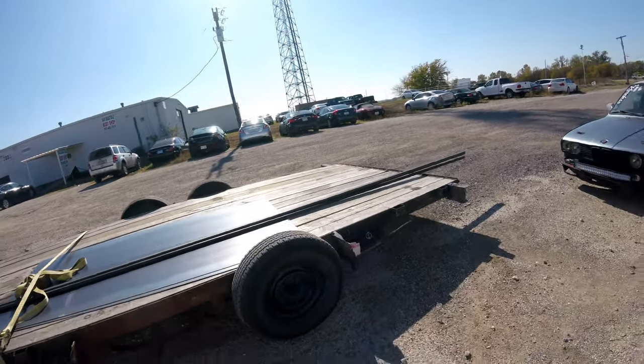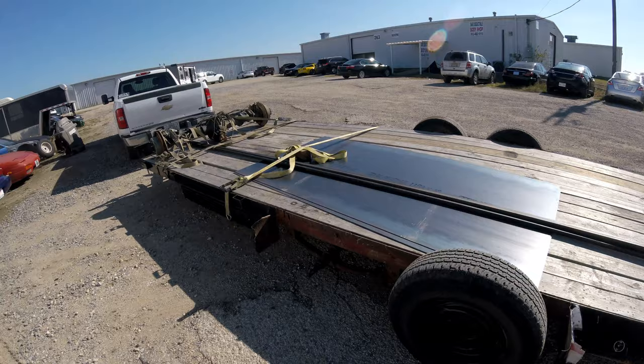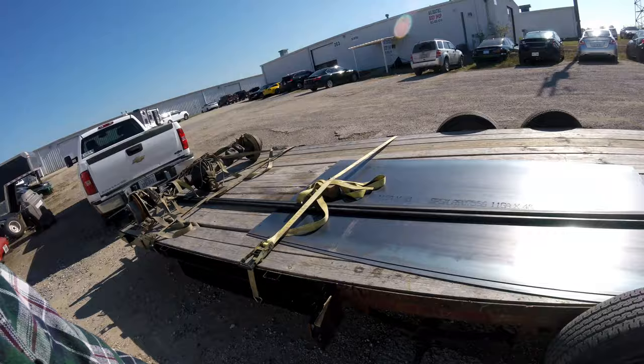I'm going to try and give this video making thing a go. Picked up some material and we're going to make a sign for the shop. Also picked up a rear end for the truck because the pinion's going out on it. So let's make it happen.